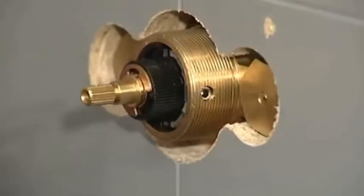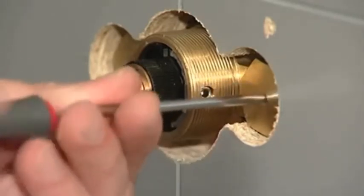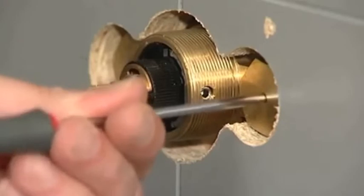Isolate your water supply by screwing the isolator screws clockwise until you start to feel the resistance. Be careful not to over tighten.